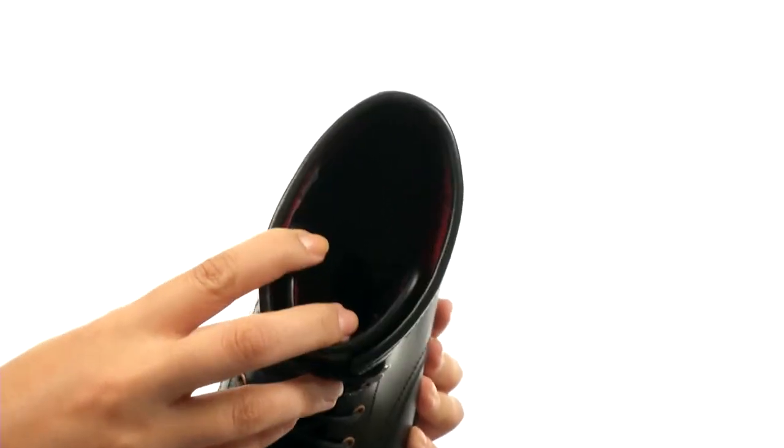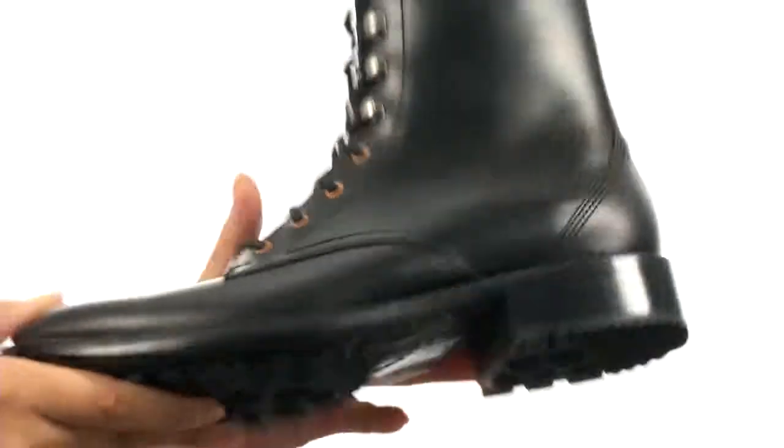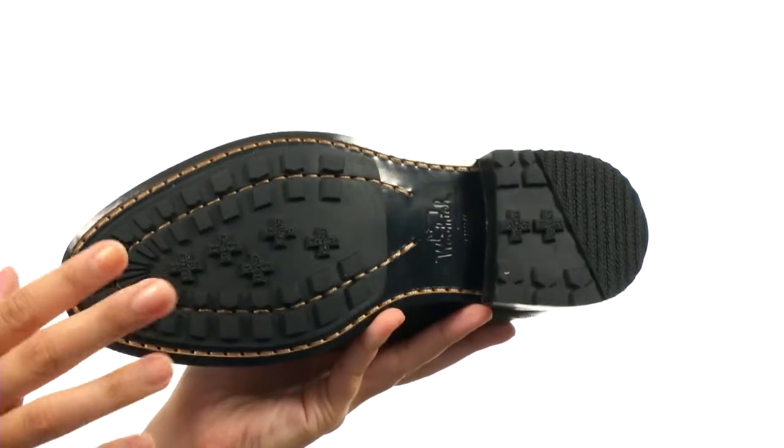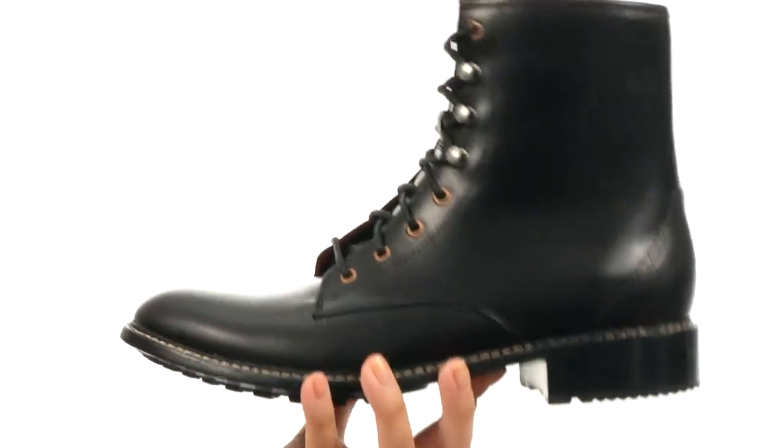Inside, we have a wonderful cozy USA-made Woolrich wool lining with a cushioned footbed. Then there's a nice stacked heel for added height and a durable rubber outsole with lugs for long-lasting comfort, wear, and traction.